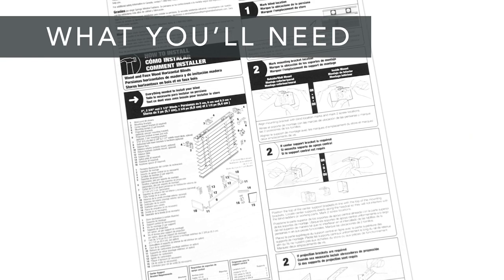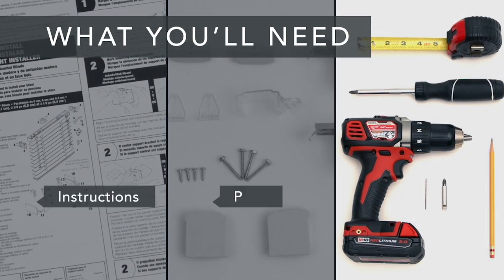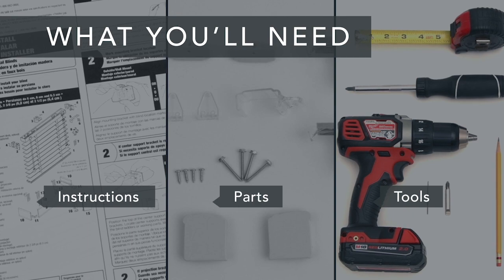First, take a look at the installation guide that was included with your shade. Make sure you have all of the parts and all of the tools you'll need. And if you're installing into anything other than wood, get the appropriate screws and anchors.